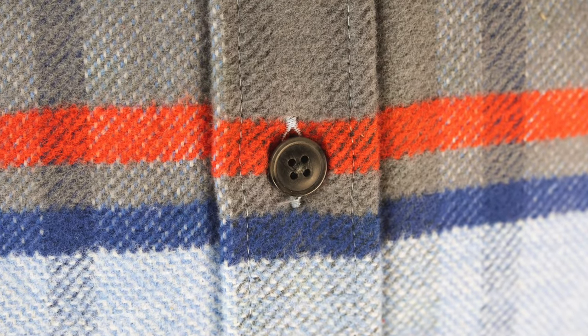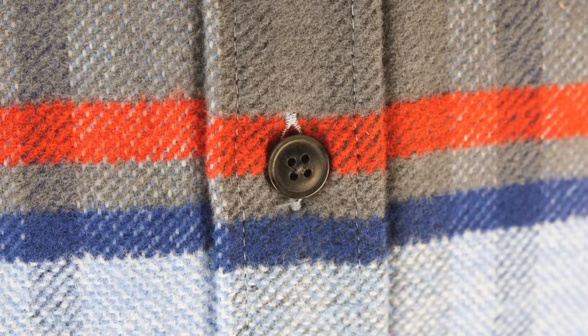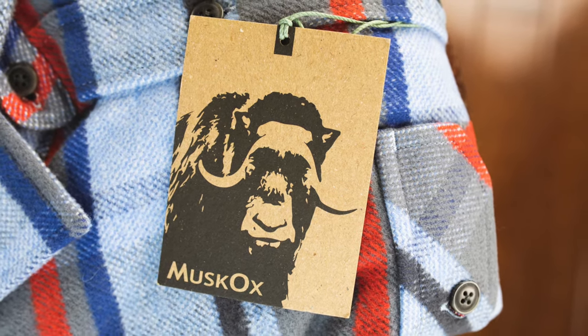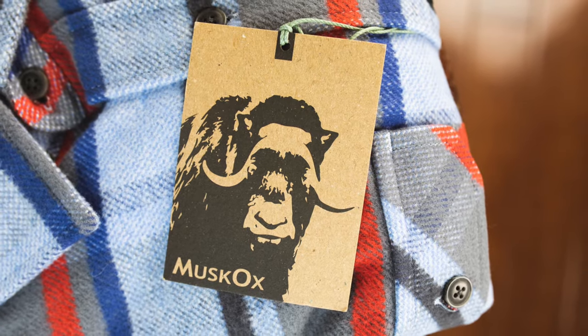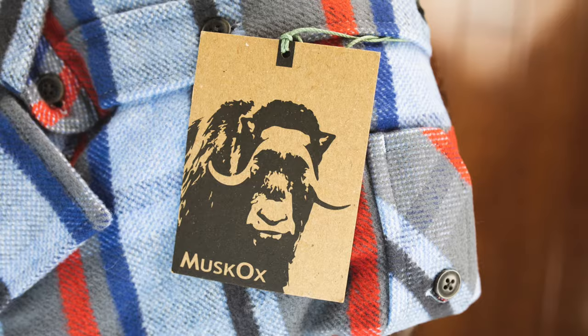The construction is tidy and solid, really well built. These are made in Portugal, which is becoming more and more popular for manufacturing high quality shirts. These are $134, which I think is a really fair price for something of this weight, design, and quality.